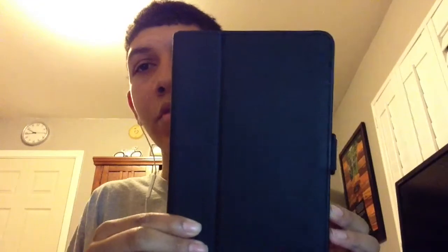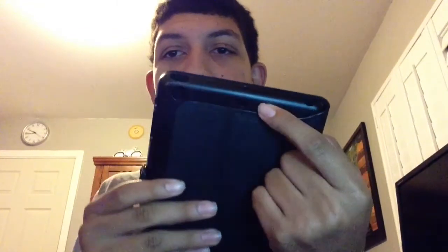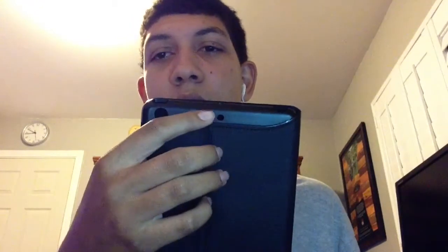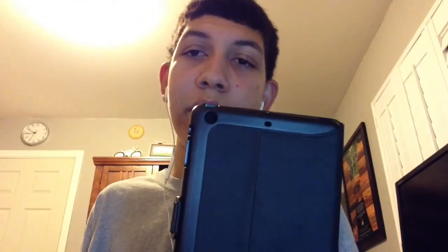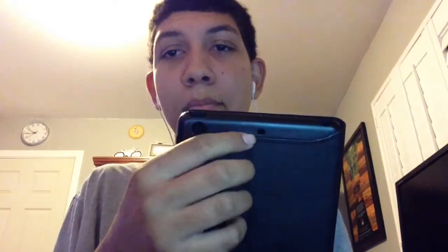When I first got this case and opened it up, I noticed that on the back there are these two cutouts here — one on top, one on the back. I was always curious why they would put these two cutouts here when the mini only has one on top. Then I realized a year later when the second generation mini was released that it has the microphone on top and back.